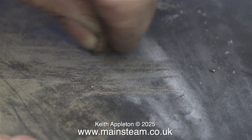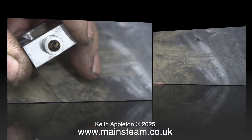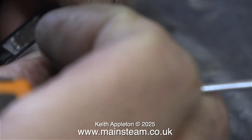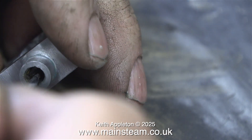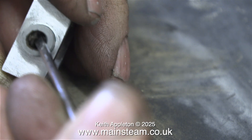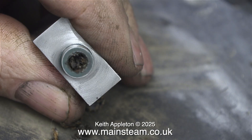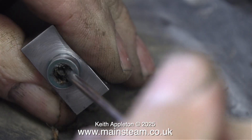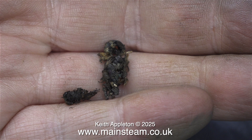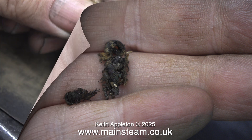Slide valves are held against the port face by steam pressure only. It's time to dig out what looks like graphited yarn — old, dry, and crumbly graphited yarn. It looks like it's just been pushed in there, not wound around the spindle. These days I use Teflon-coated yarn, and in a future episode I will show the fitting of Teflon-coated yarn to both the valve spindles and the piston rods.